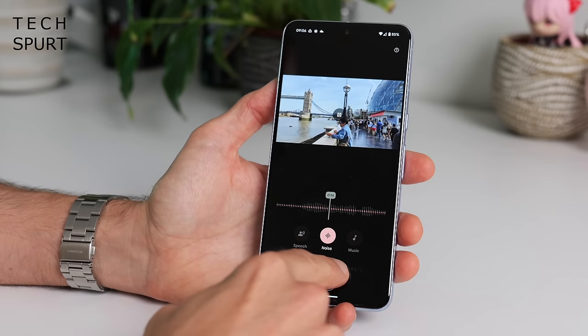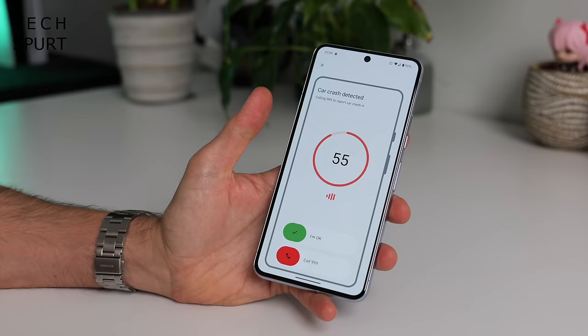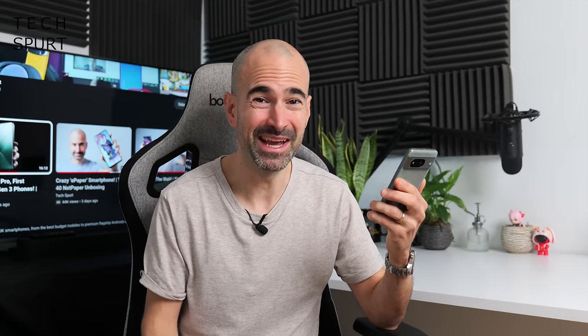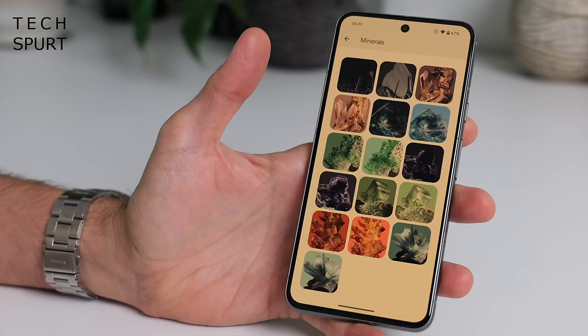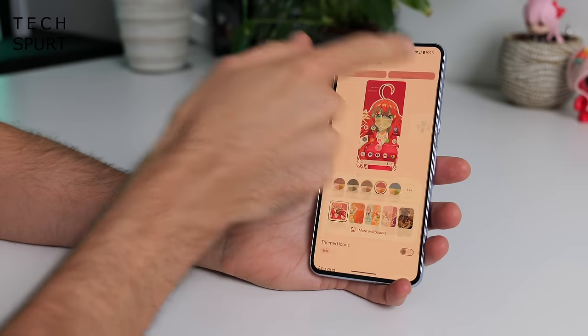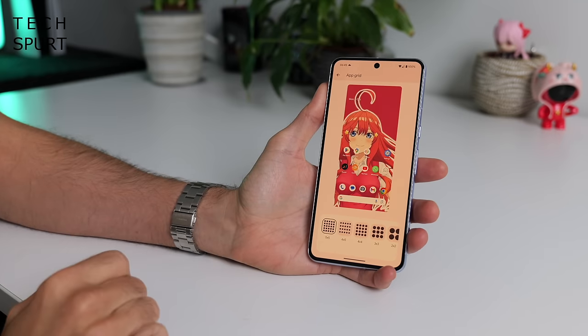Now because this is a Google phone you naturally have that tasty fresh Android 14 experience right out of the box, plus the added reassurance of 7 years of OS and security updates. So basically as long as you don't mess up the Pixel 8, it'll happily see you right through to 2030 — and frankly if I make it through to 2030 I'll count that as a personal victory. Now Android 14 very much looks and feels like Android 13 — massive shock — but you do have a fair few new features and plenty of updates to existing stuff.